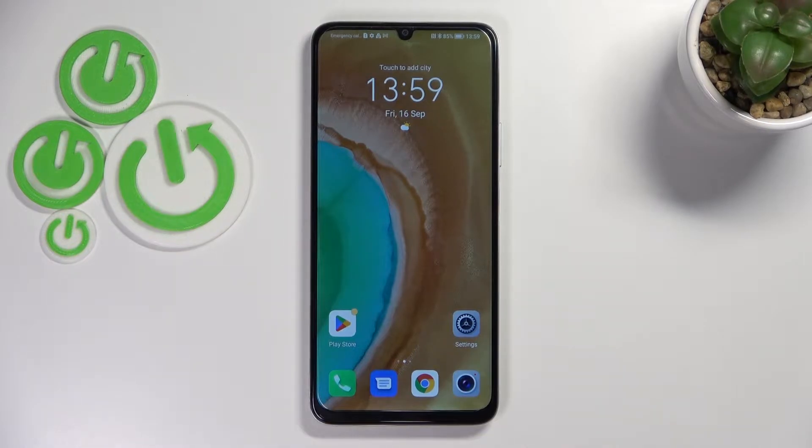Hi everyone! In front of me I've got Honor X7 and let me share with you how to show battery percentage on the status bar in this device.